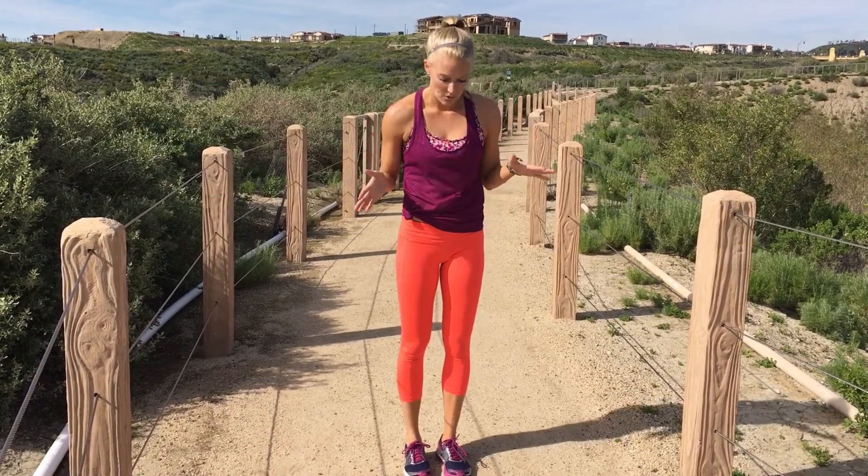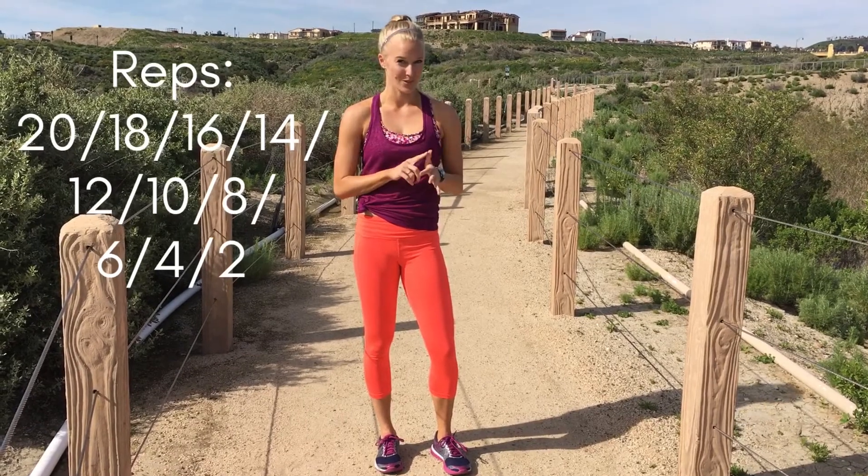We're going to go 20 reps and drop off by two each time: 20, 18, 16, 14, 12, 10, 8, 6, 4, 2.